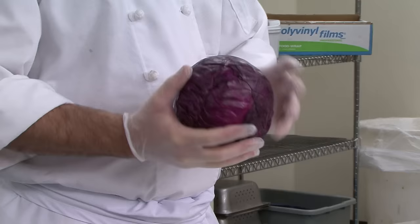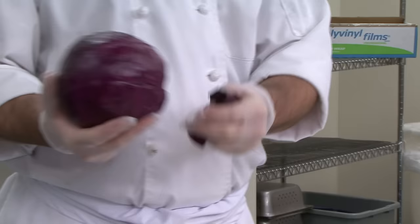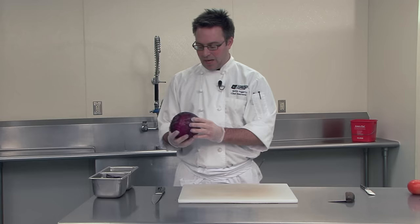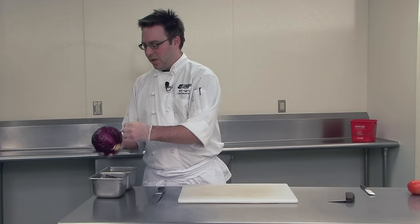Cabbage requires an outside leaf removal. The first thing I'm going to do is take out the outside leaves that are damaged or discolored and get to the nice interior of this cabbage. We're going to remove maybe one more layer here. Everything's harder with gloves — be aware. Now I have a nice clean head of cabbage.